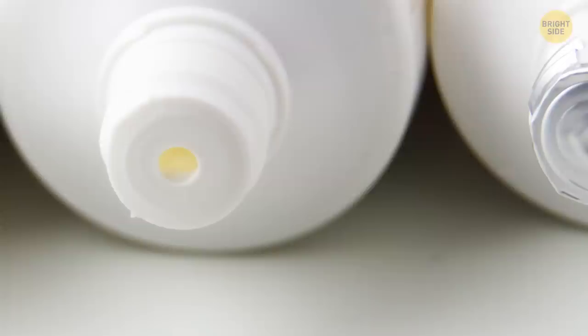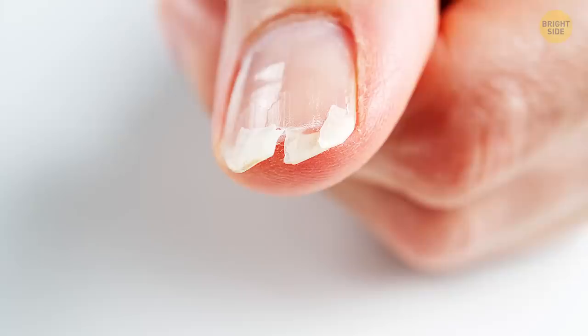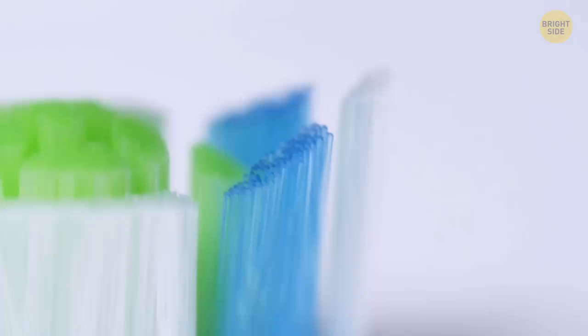Take a look at the cap on top of your toothpaste tube or a cream. This pointed cone you see inside the cap is helpful when you're opening a new tube, because you can use it to puncture the seal. No need to look for something sharp or use your nails.